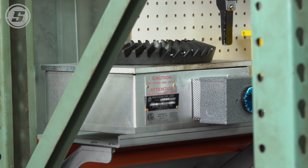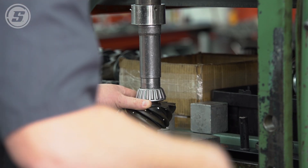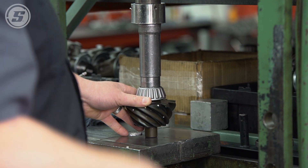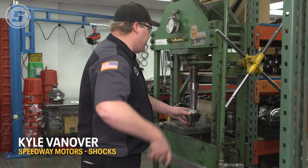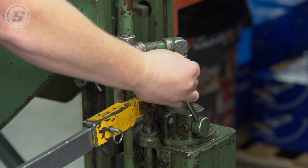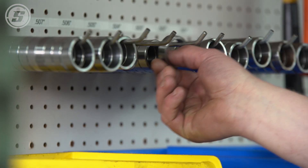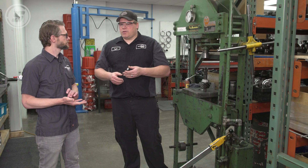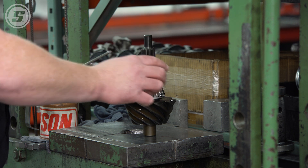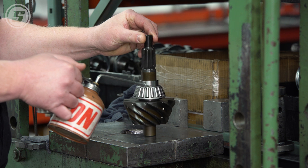First we're going to take our ring gear and put it on the hot plate to warm it up. Then we take our pinion gear and install the Daytona bearing, pressing it down until we reach our desired force to make sure it is fully pressed. We use a solid spacer on all of our gears instead of a crush sleeve — that way the customer can change the yoke out and tighten it back down to 160 foot-pounds, and it keeps the bearing preload at the exact ideal resistance we want.